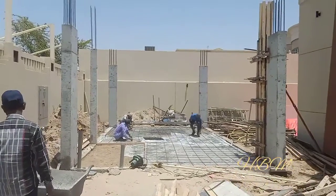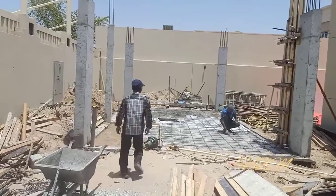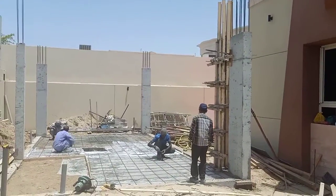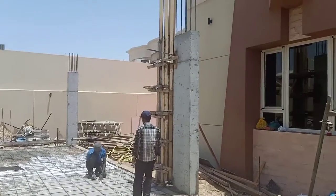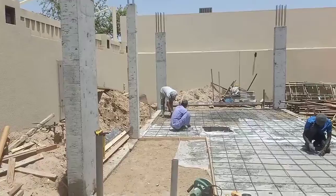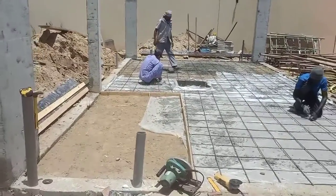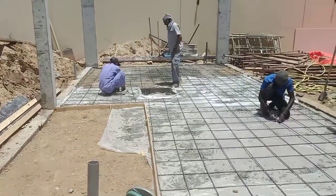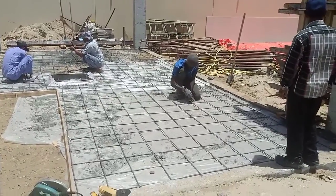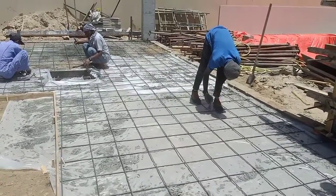Good morning friends. Today on our site we are going to start PCC work for the glass house. You can see the columns are already casted — you can see the quality of the columns. Now we are going to start the PCC. Here we have the wash area, so this area we should leave. The PCC is going to start for the glass house. This is 8mm mesh, provided at 25cm center to center spacing.